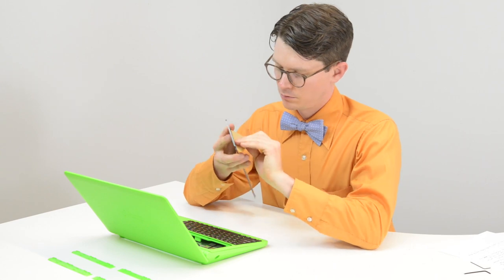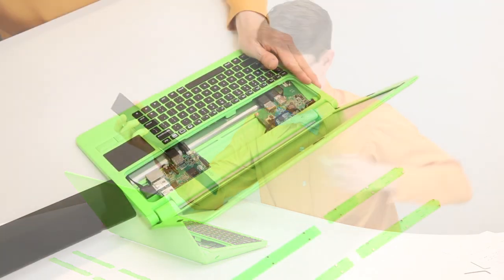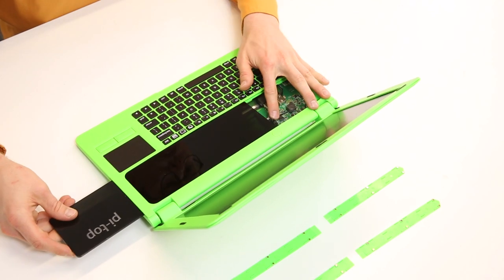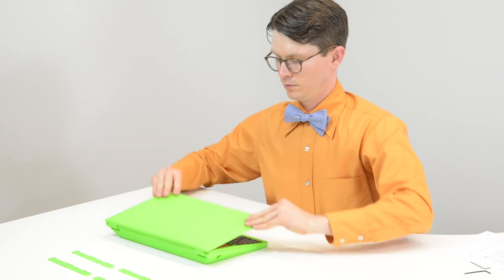Remove the paper backing from the acrylic cover — some fingernails or a razor blade is a must here. Slide the cover into the base top making sure that the Pi Top engraving is readable. Replace the rail covers on the bottom of the base.